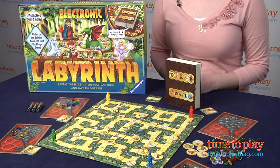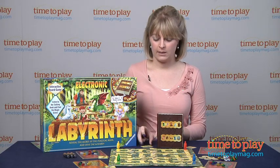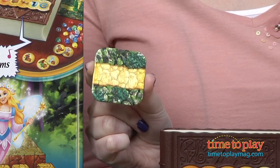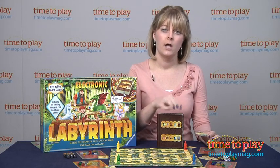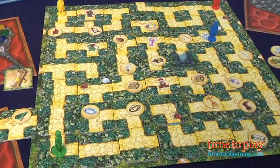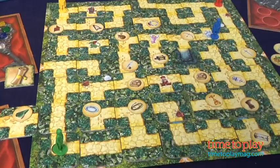The cool thing about this game board is that it is movable. It's made up of different little tiles of maze cards. They each have a different pathway on it, and you can use these maze cards to move certain rows and columns of the game board so you can make different pathways in order to collect objects and get to the dwellers inside the labyrinth.